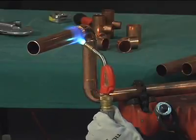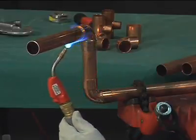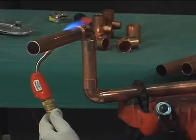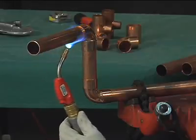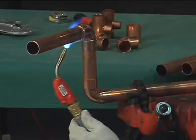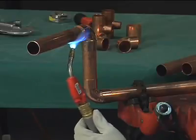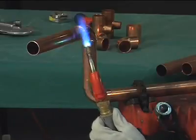Air-to-fuel is sometimes used on smaller sizes. Heat the tube first, beginning about 1 inch from the edge of the fitting, sweeping the flame around the tube in short strokes at right angles to the axis of the tube. It's very important that the flame be kept in motion and not remain on any one point long enough to damage the tube.